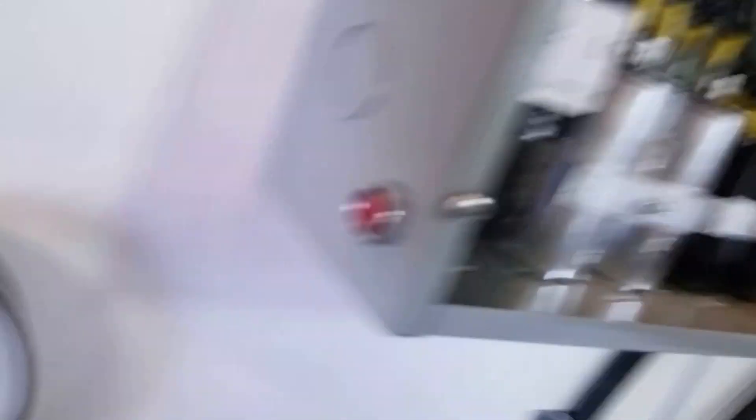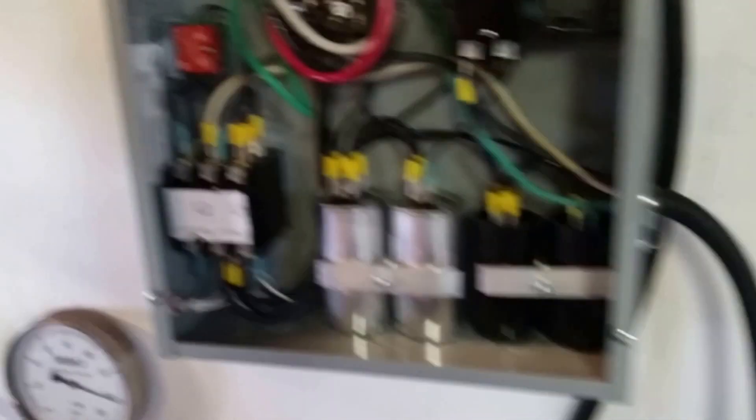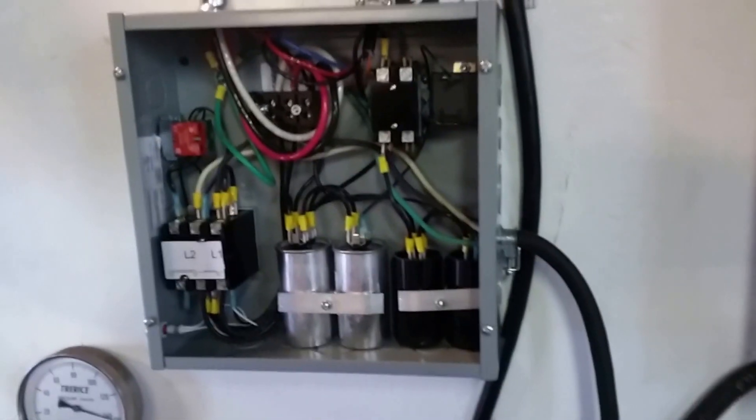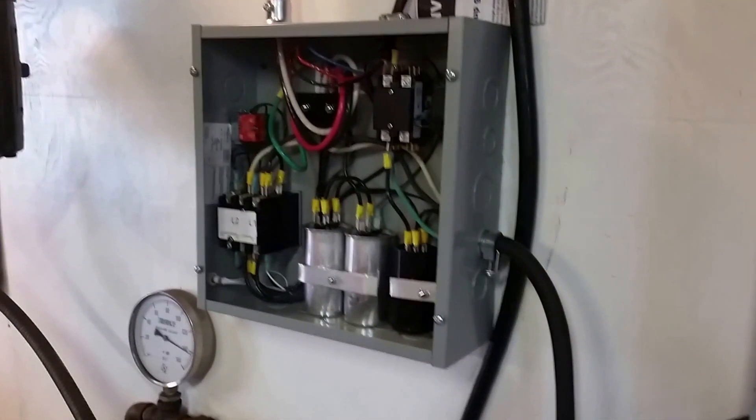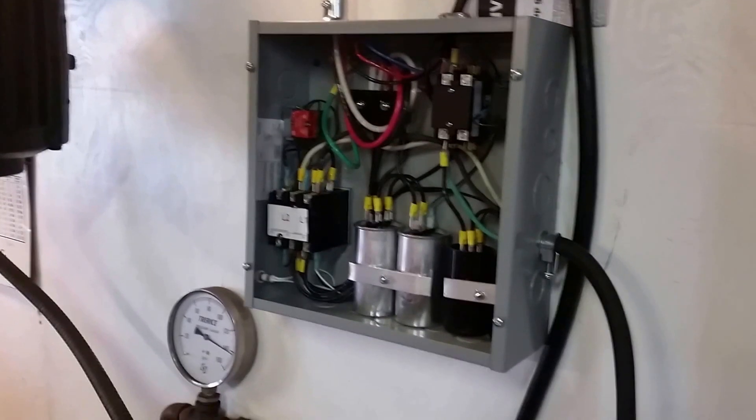It has a nice on/off switch and a little light to tell you when the pony motor's running. My pony motor is way up in the rafters, just to keep it out of the way and keep the sound of it down a little bit. It's a seven and a half horsepower motor.